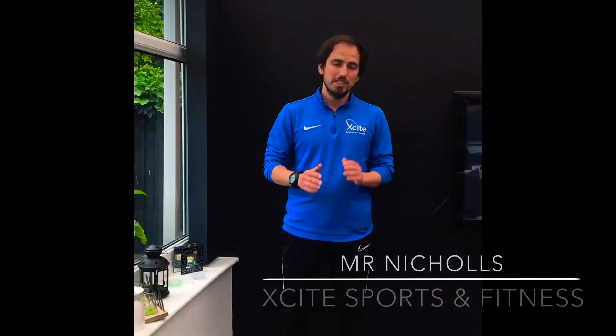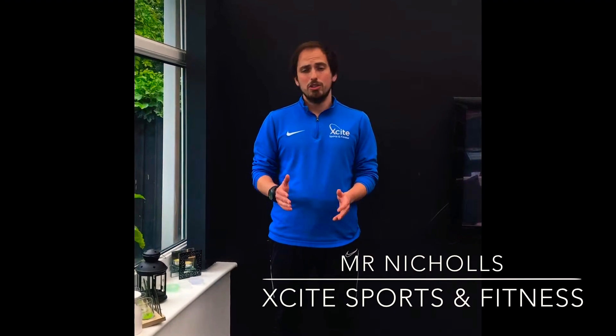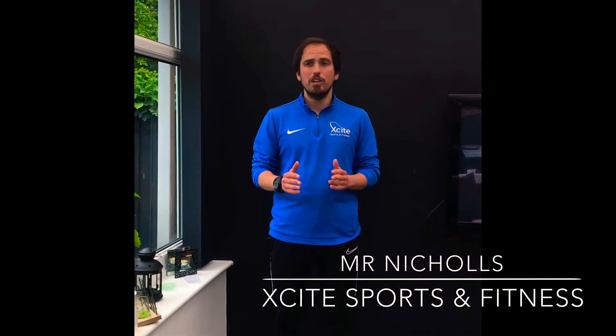Hey everybody, Miss Nichols again from ExciteSport and Fitness. Unfortunately this year a lot of us couldn't be at school for our sports day, so I thought I'd try and do our very own home sports day. Ideally these activities could be done in a safe space outside, but if you have to do them inside, don't worry, just make sure you clear the space of any hazards.